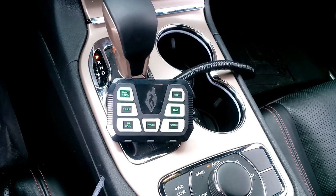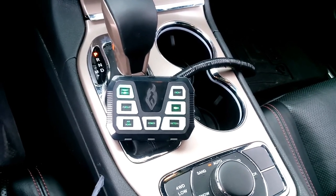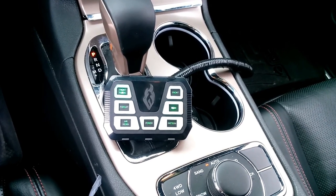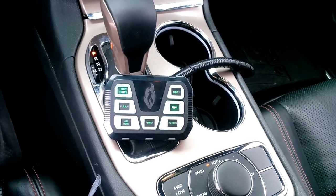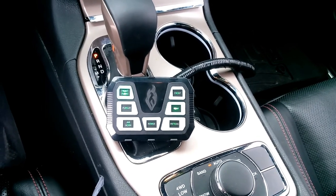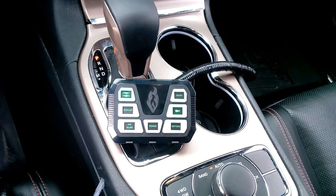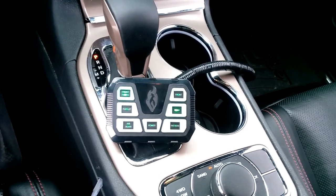Again, controlled all from inside the cabin at the six-switch panel. Give us a call at 630-361-4390. Check out our website at wickedwarnings.com. Email us at info@wickedwarnings.com and we'll get you taken care of. Thanks again for watching.